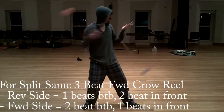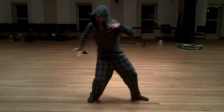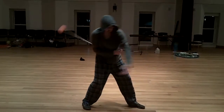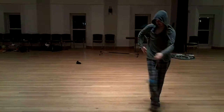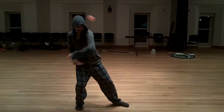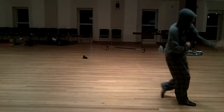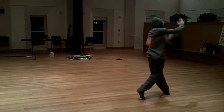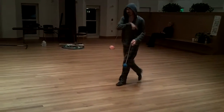I'm not too good at this one yet, but it looks kind of like that. And then the turn is sort of similar, but it's quite smooth. That's split-same-forward.